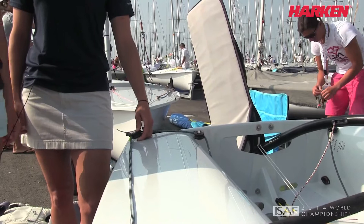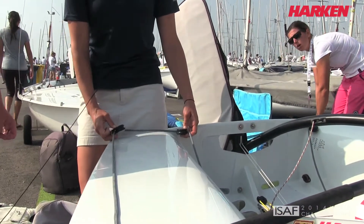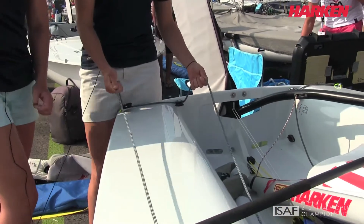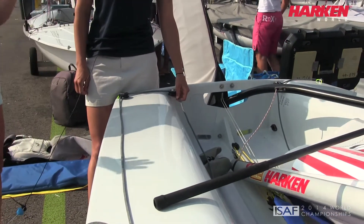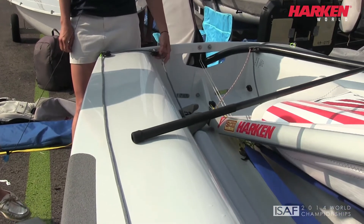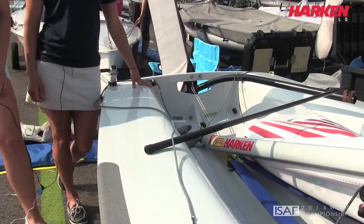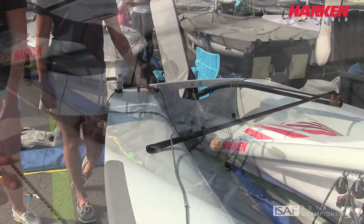These are 40cc Harken blocks, and we actually replaced them from the 20s so that the sheet can run through them smoother. There's a knot up there for your jibe knots, and I like to use this line here instead of Spectra because it stays in the guide cleat. To make that happen with a knot, we needed to upgrade to bigger blocks, so we made that adjustment.